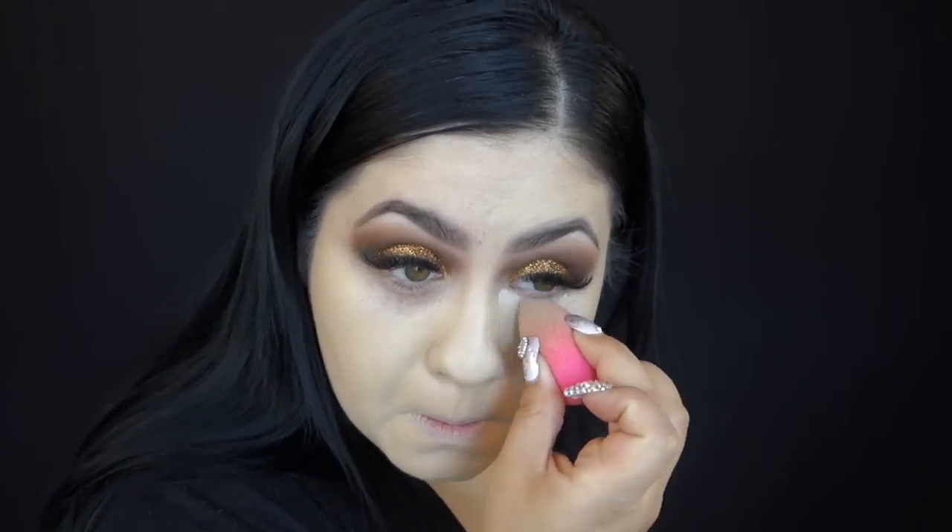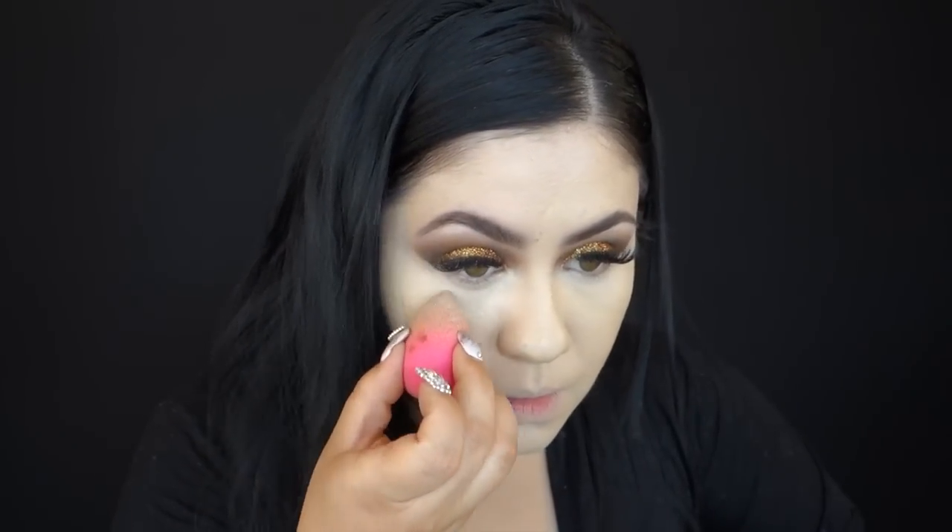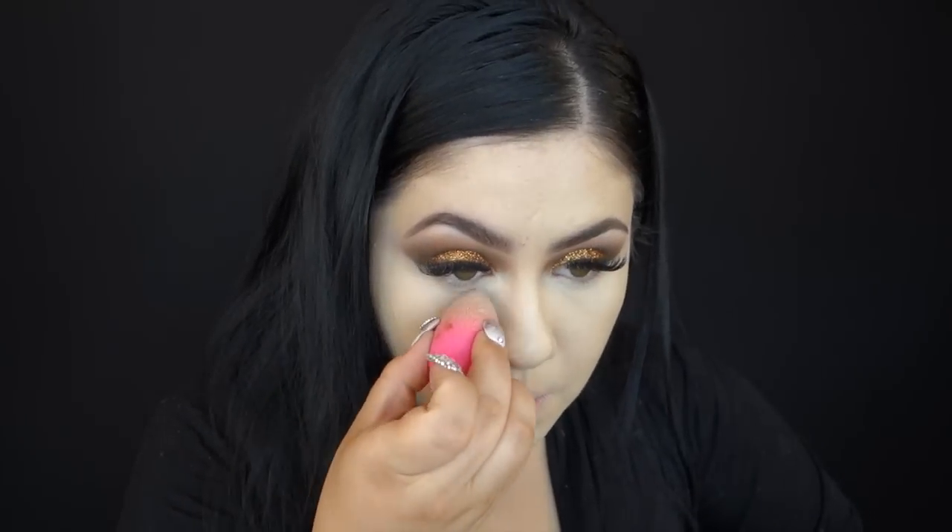For concealer, I am using my It Cosmetics Bye Bye Pores in light, and I am blending it out using my Beauty Blender. I really love that concealer — it's really moisturizing, I just love it. Then I will be setting it with my Laura Mercier Loose Setting Powder, which I absolutely love. It really diminishes the appearance of my pores. I don't like loose powders very much because they do get messy — sometimes they get on your clothes — but I would definitely take that just because I love the end result of this powder.